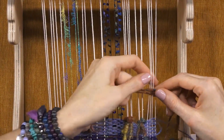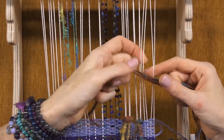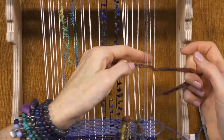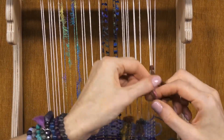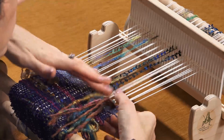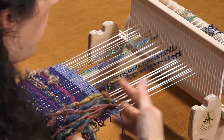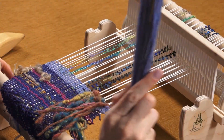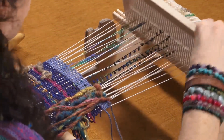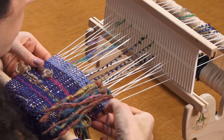I could do more than one yarn at a time, and you don't even have to make it even. I'm going to do two on one side and one on the other — through the middle and pull down. What this does is sort of group your warp threads into a cool pattern.